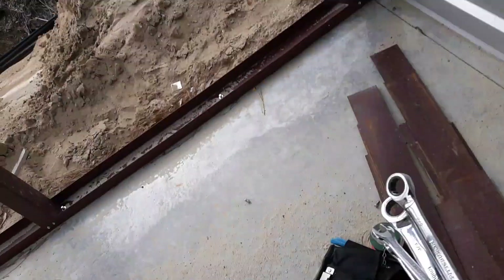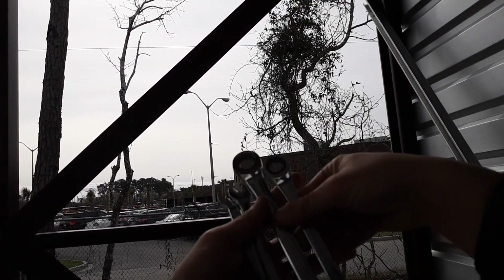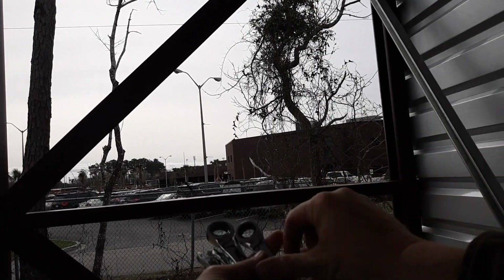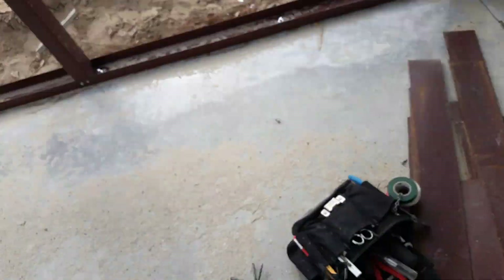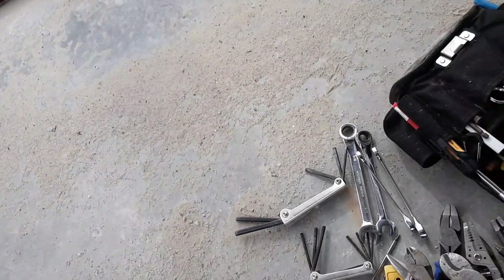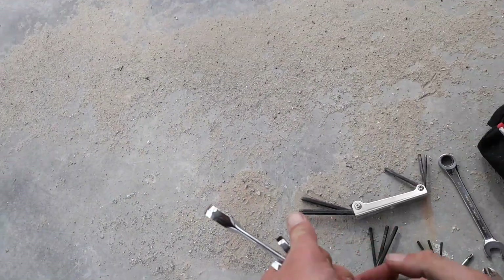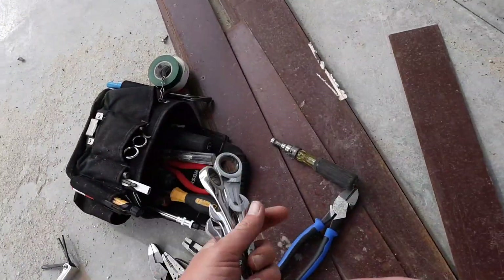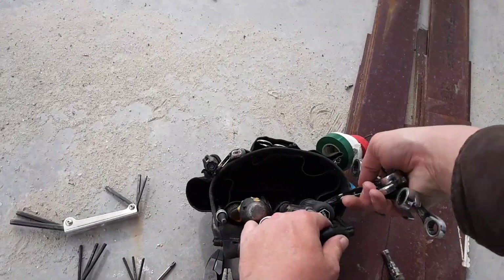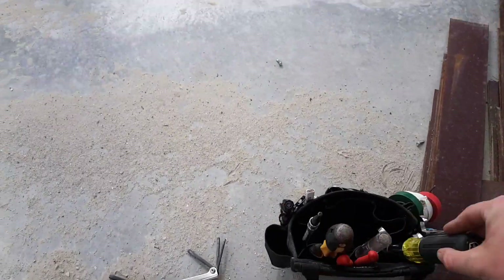You're going to need wrenches. I prefer ratchet wrenches. We don't use much metric in this field. The sizes you'll mainly need are quarter inch, five-sixteenths, three-eighths, seven-sixteenths, half inch, and nine-sixteenths. Occasionally you'll need five-eighths and three-quarter, but not quite as often.